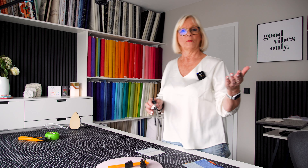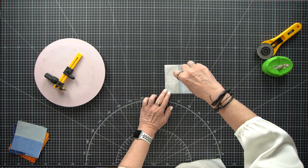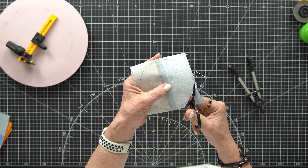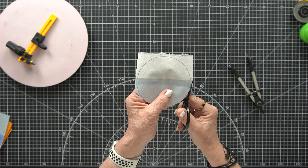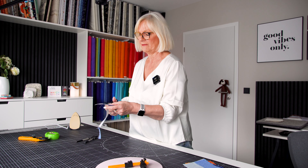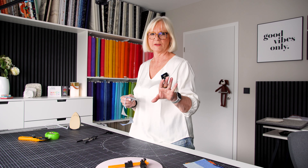I got a measurement from my pattern, already set my compass to the right size, and I draw a simple circle with my compass. I use just a pair of scissors to cut my circle out. As you can see, this is a little bit of a time-consuming process and it's hard to get a really smooth curve when you use just scissors. But that's a solution if you don't want to invest in new tools. I'll show you in a minute how much more efficient the circle cutter will be. This is the old-school way you can do it.